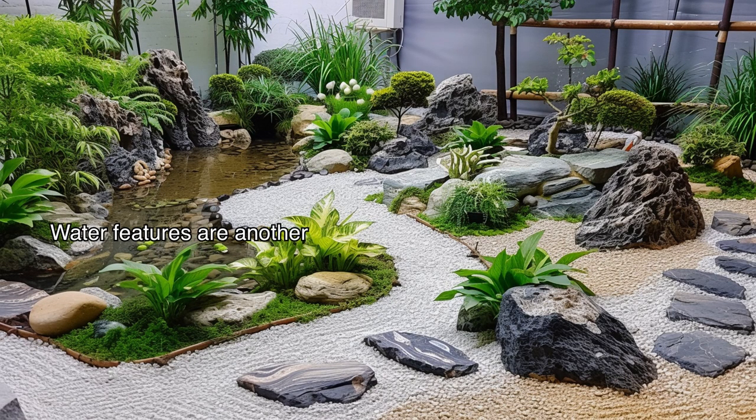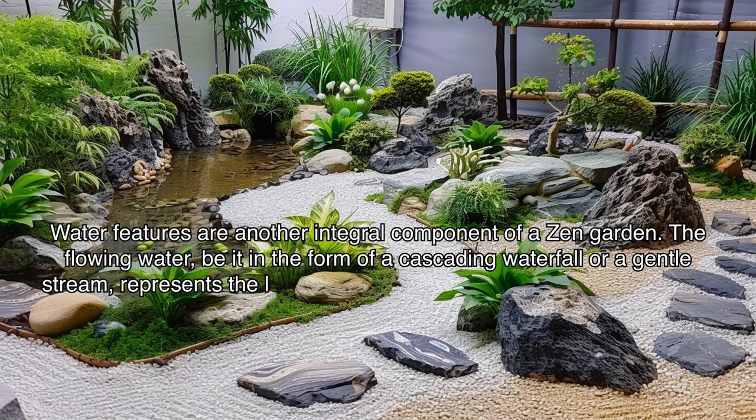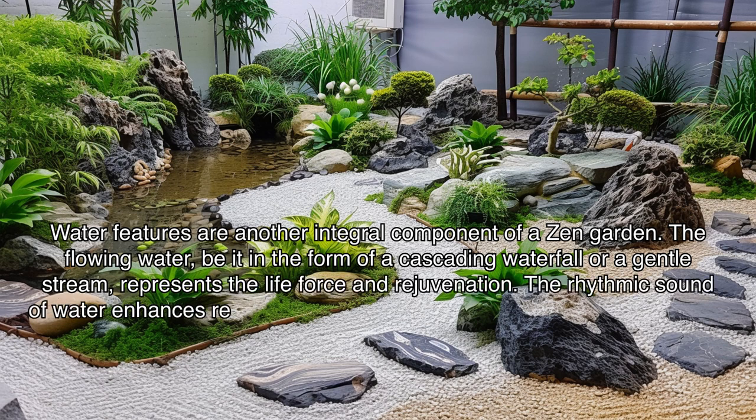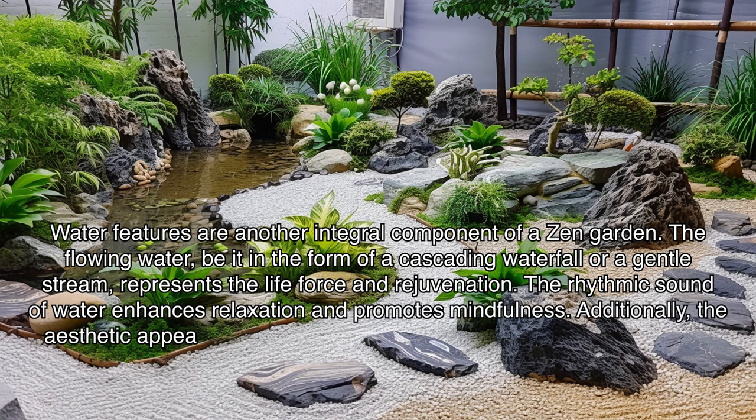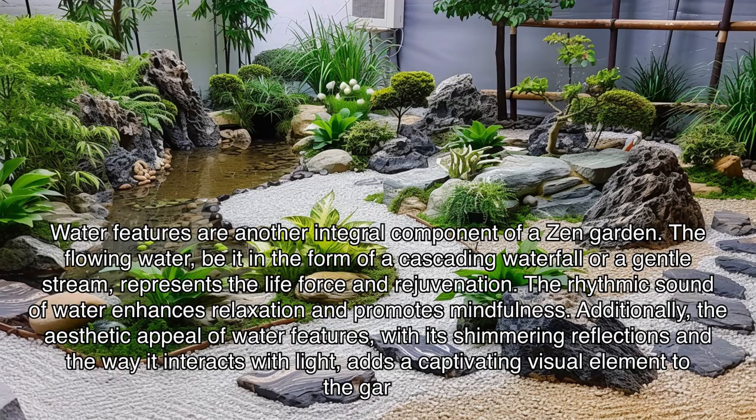Water features are another integral component of a zen garden. The flowing water, be it in the form of a cascading waterfall or a gentle stream, represents the life force and rejuvenation. The rhythmic sound of water enhances relaxation and promotes mindfulness. Additionally, the aesthetic appeal of water features — with their shimmering reflections and the way they interact with light — adds a captivating visual element to the garden.